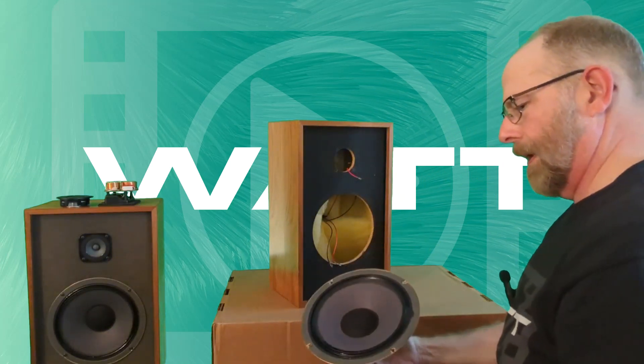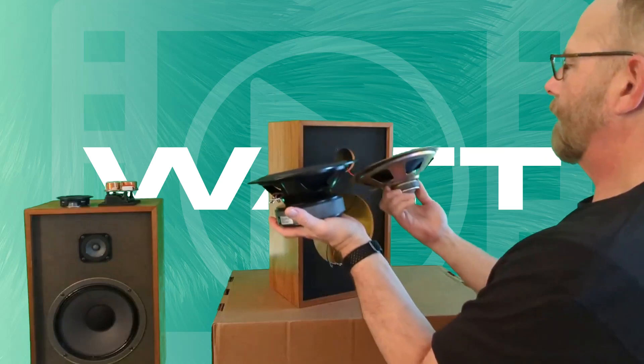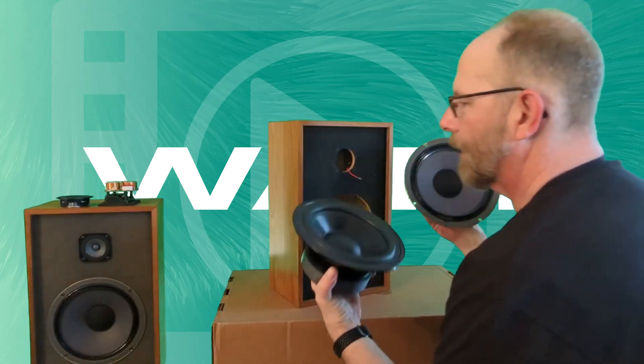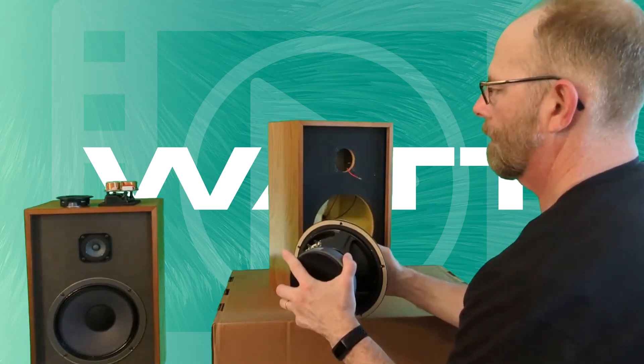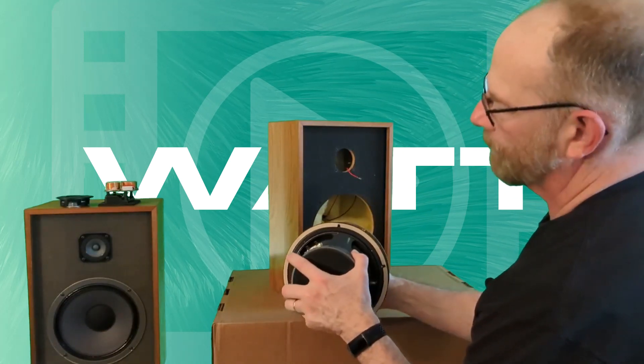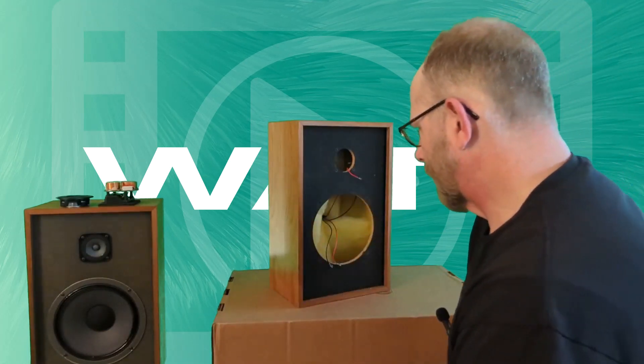So let's look at the difference in woofers. Look at that big one compared to this one — wow. Will size matter? I don't know, but it'd be great if they're very close to the same size and the new one fits in the hole.